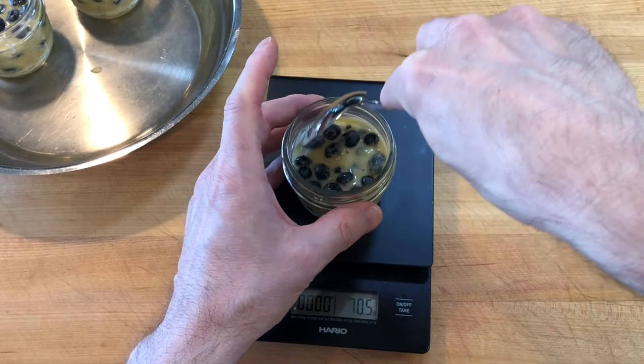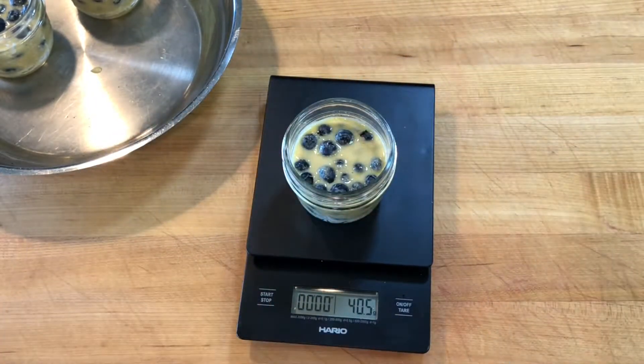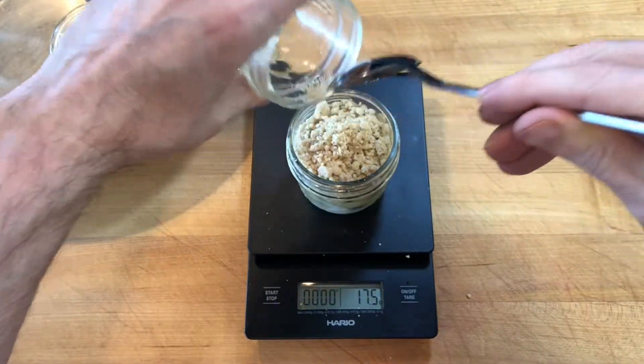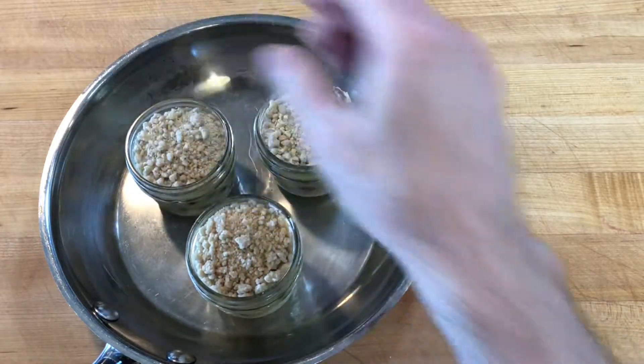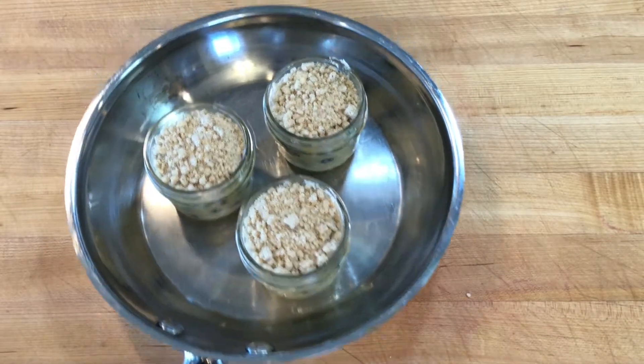I added 40 grams of blueberries to each jar and made sure that the blueberries were completely covered in batter. I divided and spread the crumble topping evenly over the battered fruit and baked the buckles in a 350 degree Fahrenheit oven for 45 minutes.